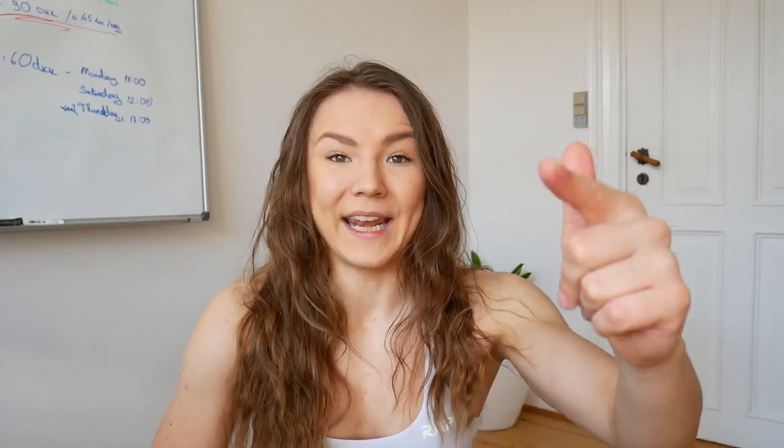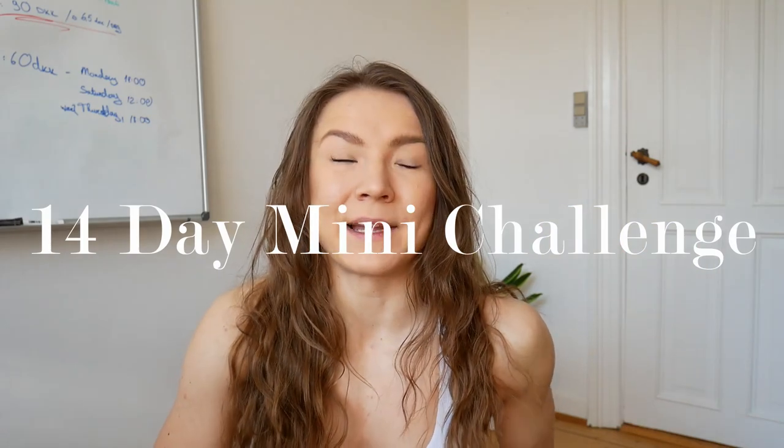All past two weeks' trainings and workouts have been done at home, which is really a challenge. You've got to be creative. I'm very fortunate and lucky that I do have some weights available at home, but I know there are many people who don't have dumbbells, a barbell, or bands available. So this video is going to be for you. We are doing a booty and core session today, and this workout is actually a little sneak peek into my upcoming challenge.